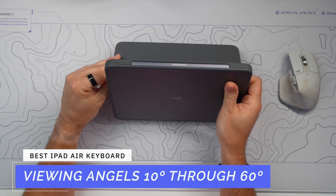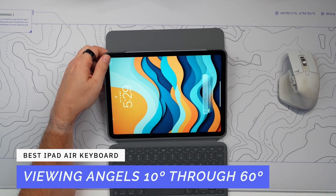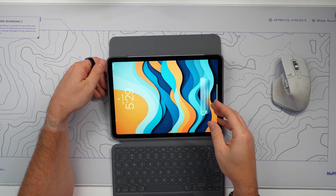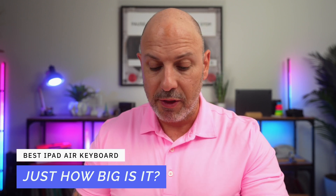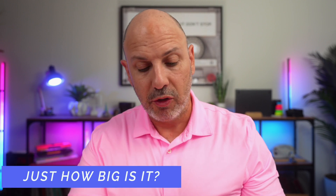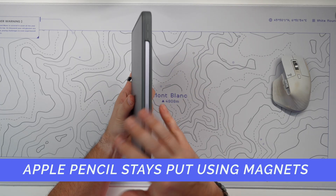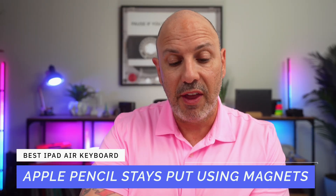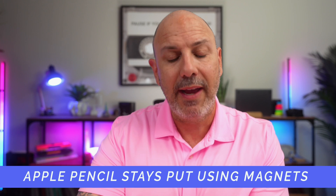It includes a kickstand with multiple viewing angles extending from 10 degrees to 60 degrees — from a very low angle for sketching to a high angle for FaceTime. The trackpad on the new version is a little bit bigger; we'll get the exact measurements in just a moment, along with the slightly different key layout. If you have an Apple Pencil, there is nowhere to secure it on this case. I would suggest Apple Pencil sleeves that are adhesive and adhere to the back to hold your pencil in place while you travel with your Logitech Combo Touch.